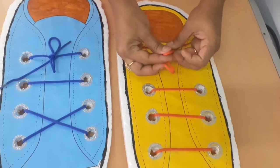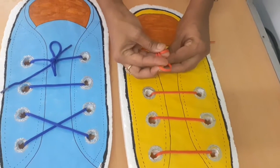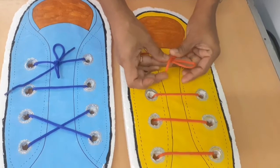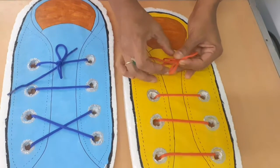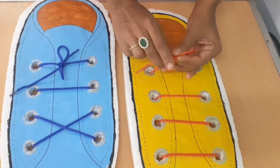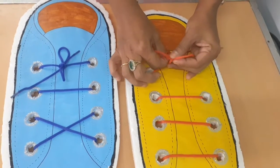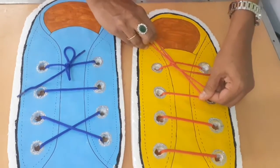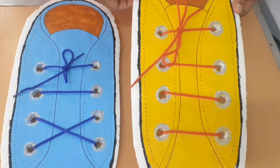Two bunny ears. Now cross them — cross it. Can you find a hole here? Put one bunny ear into the hole and it just peeps out. Now pull it tight — that's it!